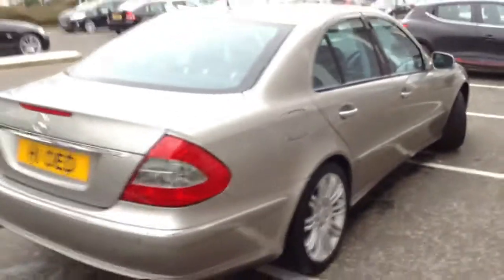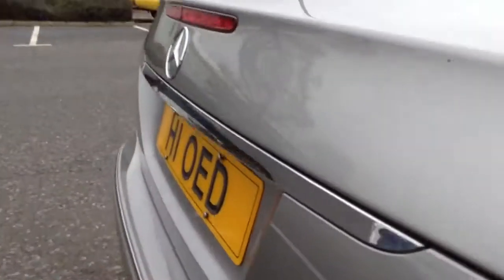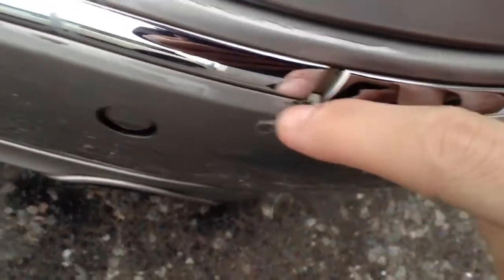Moving towards the rear of the vehicle — lovely looking car still. Looking on the top of the boot, there doesn't appear to be any dinks or dents there. Looking at the back of the bumper, you can see there's a slight dink in the rear bumper, along with very slight marks in the paintwork, some scuffs and scratches, and some scratches next to the rear parking sensor.